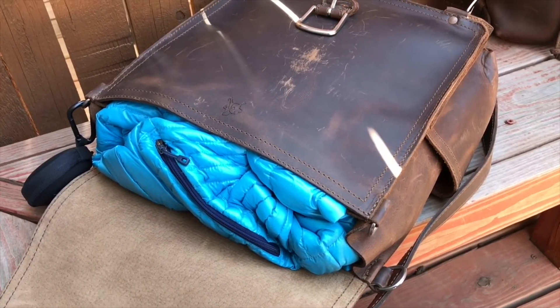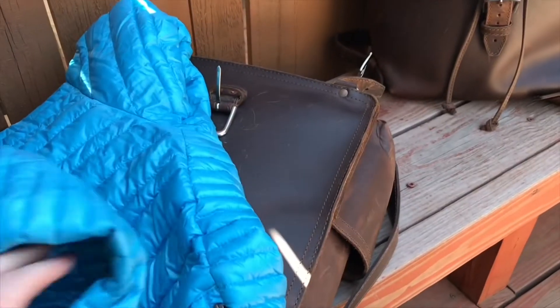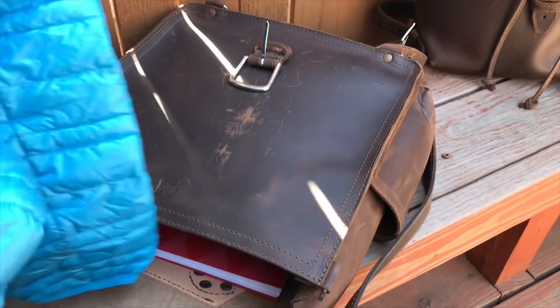First thing I like to carry with me in Colorado is some kind of layering. I just wanted to put something a little bit bigger in there to give you an idea of how much space is in the bag.